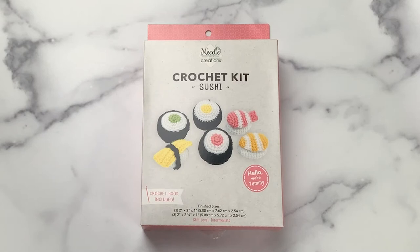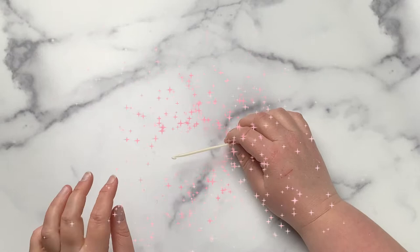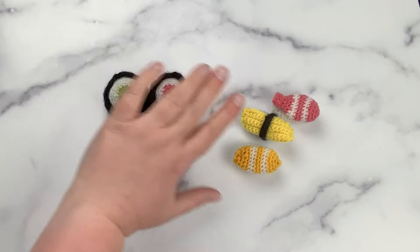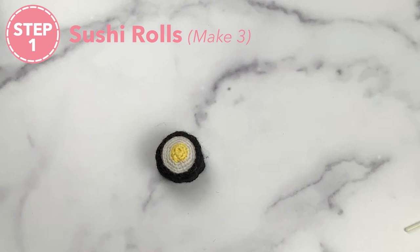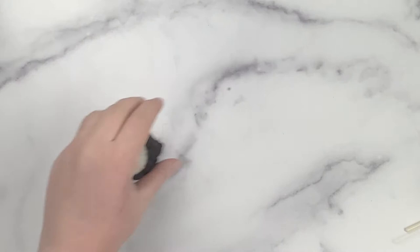I do recommend that you hold on to the box and keep it nearby so you can refer to the picture while working up the product. We also recommend you use our 3.5 millimeter crochet hook because this size will ensure you have enough yarn to work through the entirety of the kit without running out. Our crochet kit provides materials to work up six different pieces of sushi: three rolls and three nigiri, totaling 13 individual pieces that will be assembled into the six finished pieces.